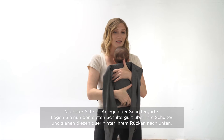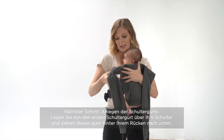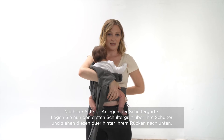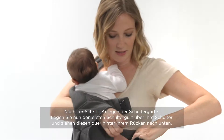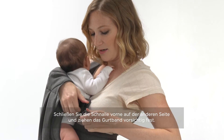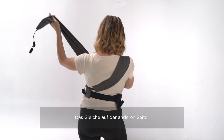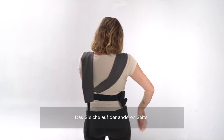Again, with one hand securing the carrier, you're going to take the shoulder strap over one shoulder, pull it down and across your body, securing it in the clip and pulling tight. And you're going to do the exact same thing on the other side.